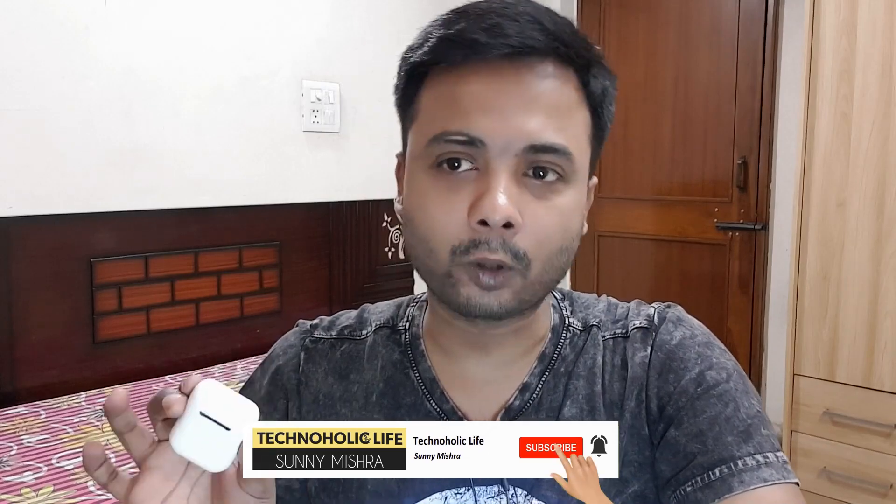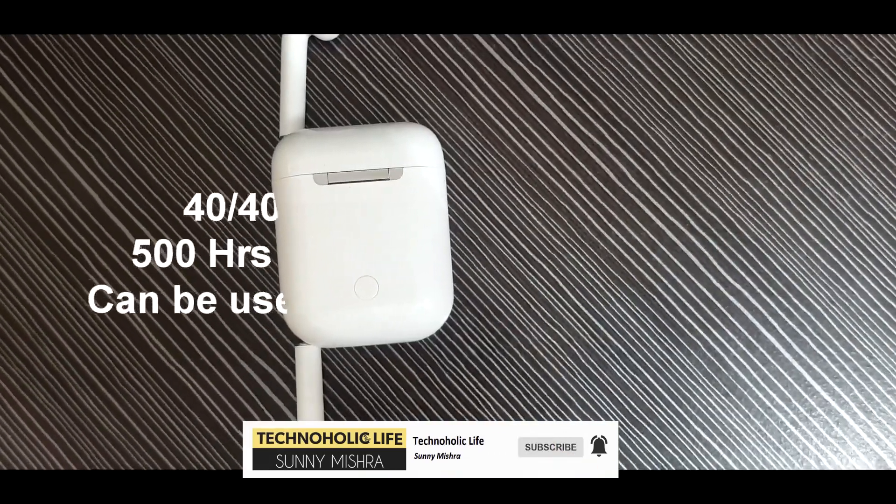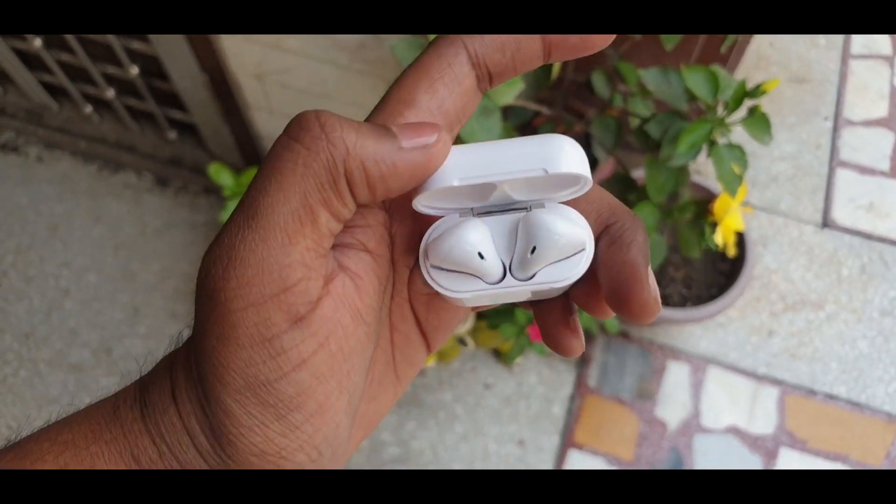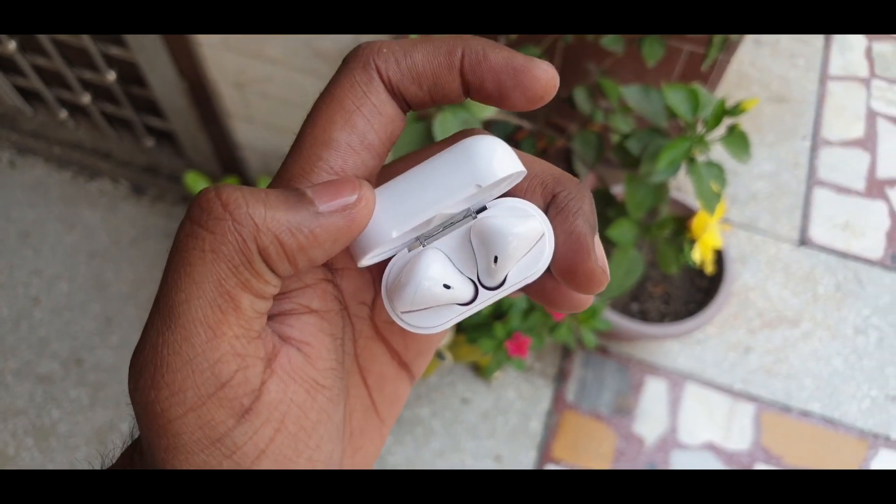These AirPods have dual-mode Bluetooth 5.0, which helps in reducing power consumption. Each AirPod has a 40 mAh battery inside, which can be charged four to five times by the case, which has a 400 mAh battery. When it comes to music playback, it claims to have 500 hours of standby time and up to three hours of music playback time.